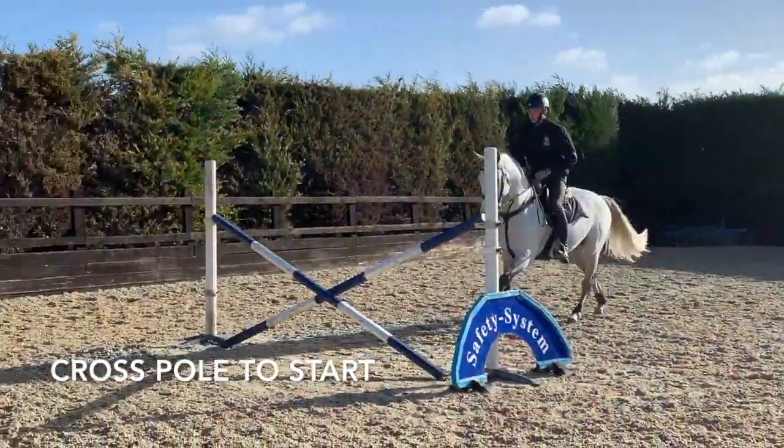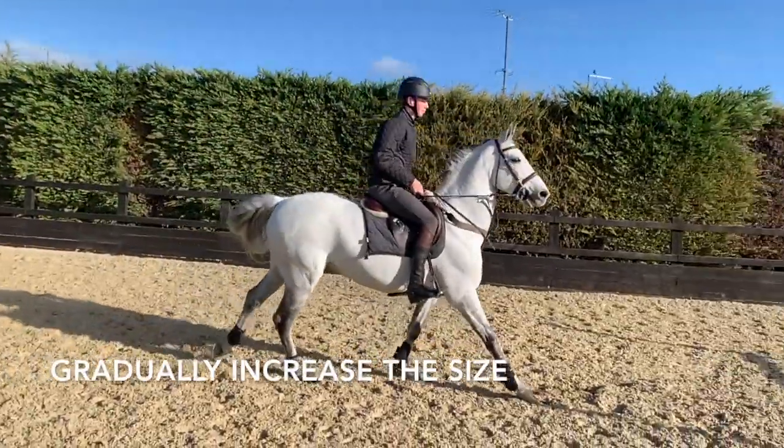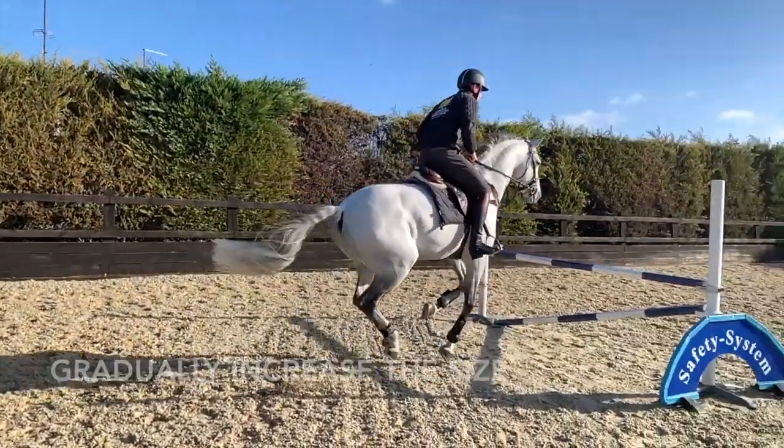It's very simple. We start with either a cross pole or a small vertical and then we gently build that up until the sort of height that we'll be jumping on the course.